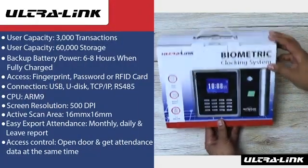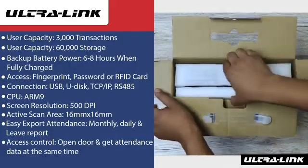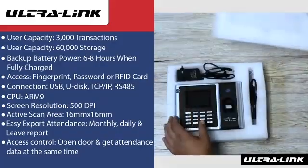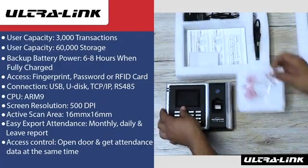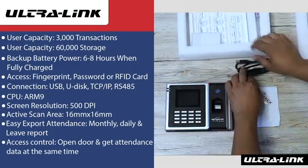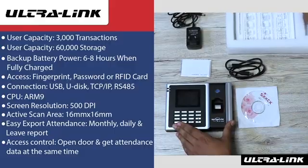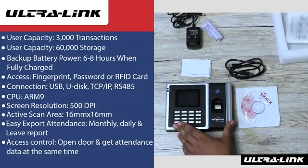Let's have a look at the specs. The user capacity is at 3,000 transactions and a total of 60,000 storage. Load shedding is no issue — this backup battery will last up to six to eight hours when fully charged. You can gain access through fingerprint, password, and ID card. You can easily export attendance records such as daily, monthly, and leave reports. You can set up access control, meaning you can gain access recording while opening the door at the same time.